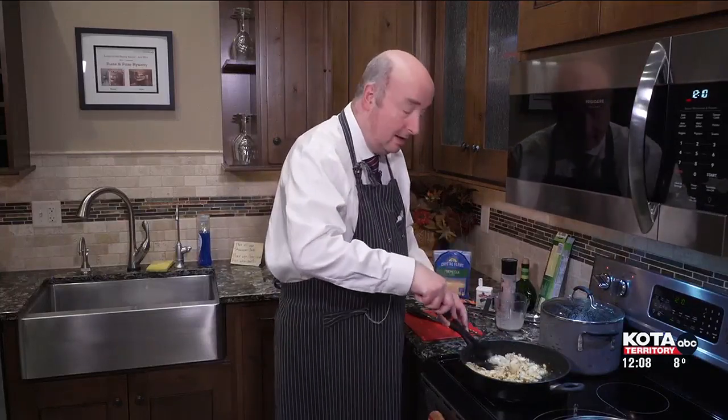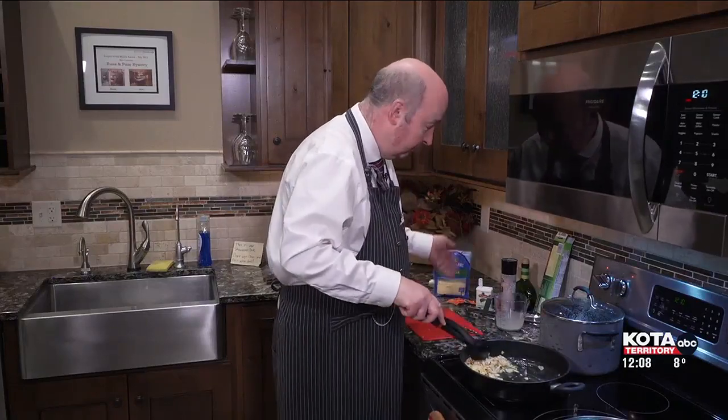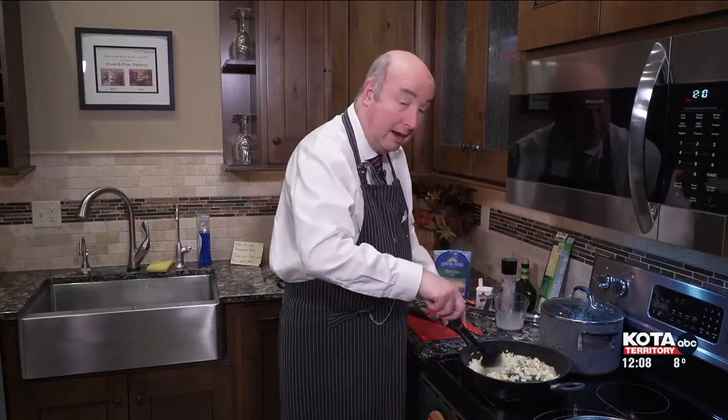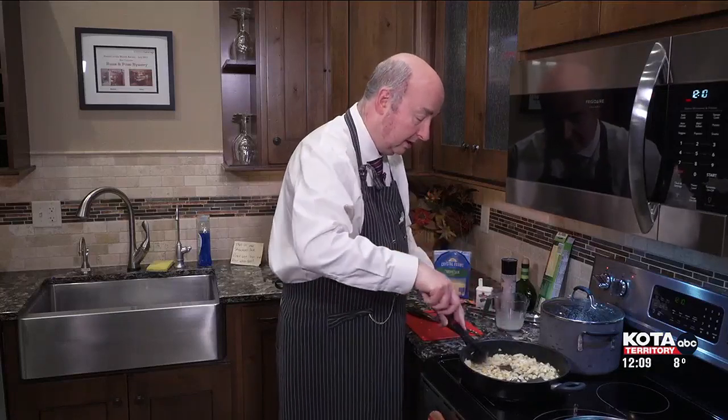I'm going to do that a bit later on, and then you're going to add more Parmesan cheese at the end. Onions, garlic, red pepper flakes, salt and pepper, olive oil, butter — that's all you really need for this delicious dish, which absolutely smells divine.